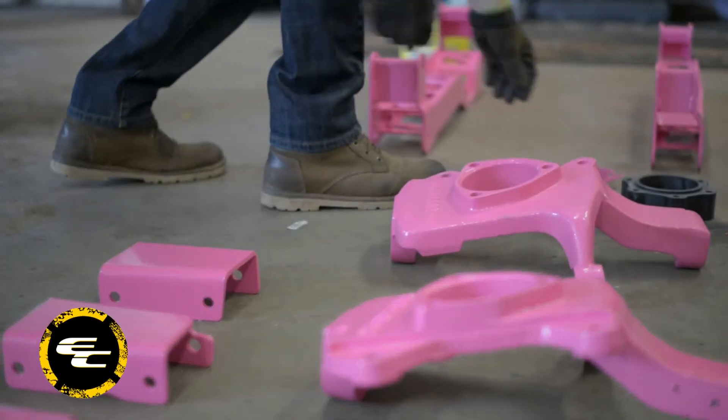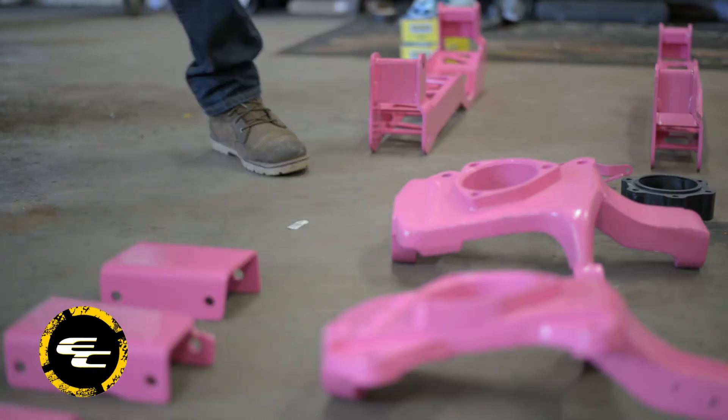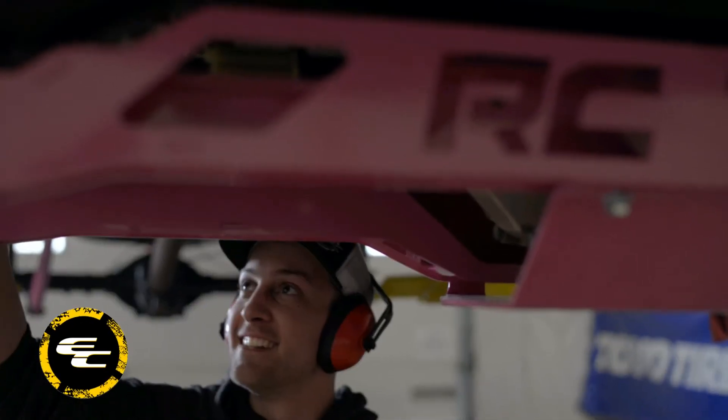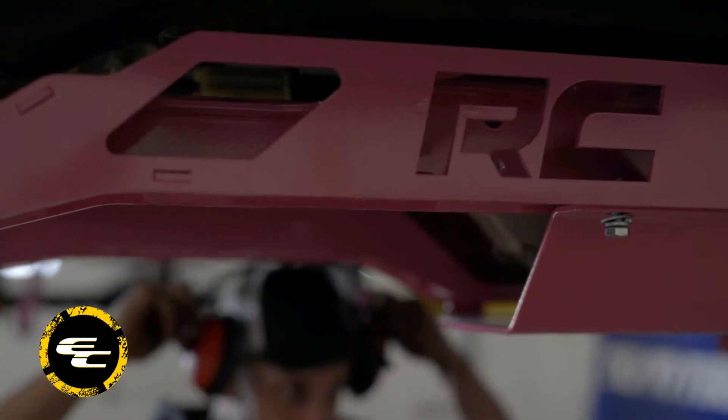We cleared them with a pearlescent finish to really shine when the sun or any other type of light hits it. We do offer this custom color service on all lift kits and lowering setups for those interested in adding a custom touch to your vehicle.